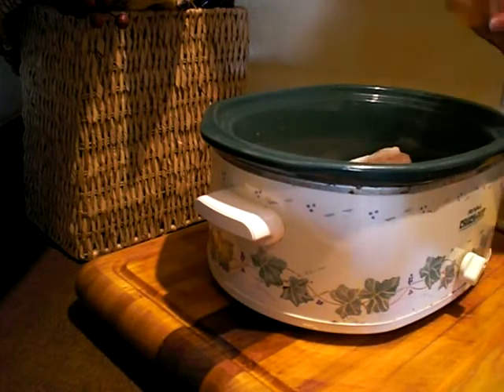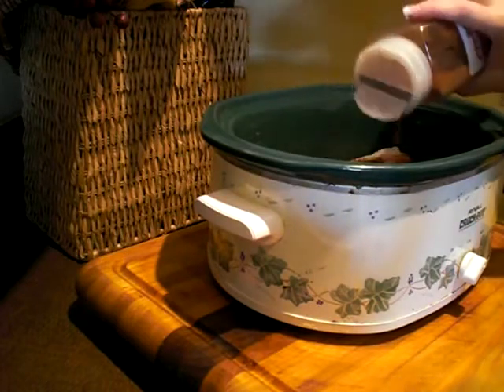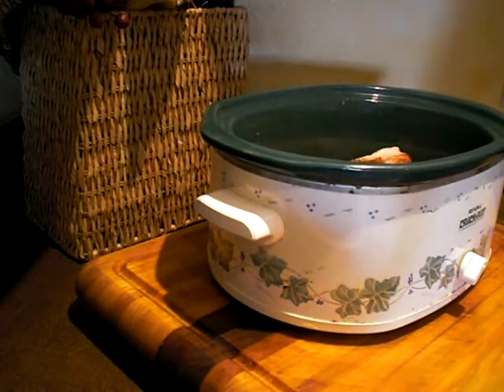Now I'm going to put a whole bunch of paprika, and all these ingredients are essential or this can turn out pretty bland. I paprika the Dickens out of the chicken breasts on top.